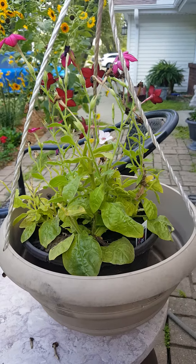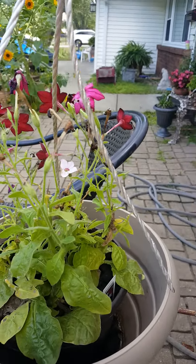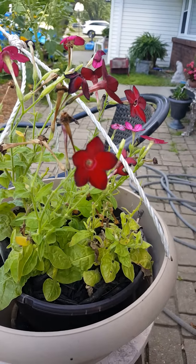I'm going to show you guys how to collect Nicotiana seeds. Nicotiana is an annual in our zone 5. I like to put them in hanging baskets. This is a perfect plant for hummingbirds.